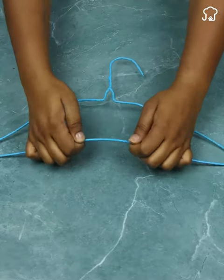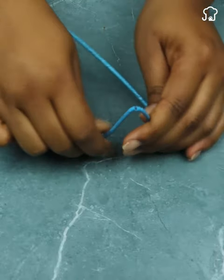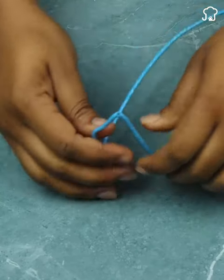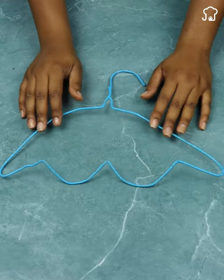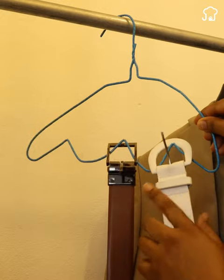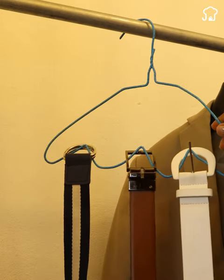If you have messy straps, take a hanger and fold it in half so that you form three triangles. Now, you can use this ingenious triangular hanger to keep your straps organized. Simply place each strap on one of the triangles and, in this way, you will always know where to find them the next time you need them.